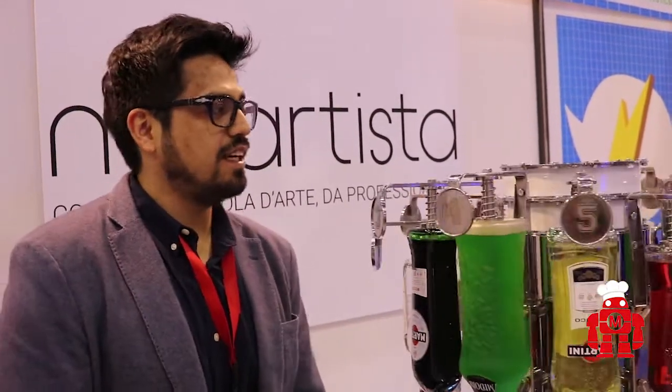Hello, my name is Dante Cruz. I am the co-founder of MixArtista. MixArtista is a robotic barman.